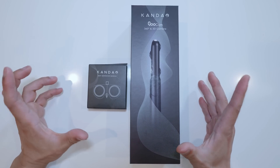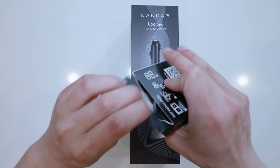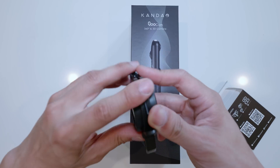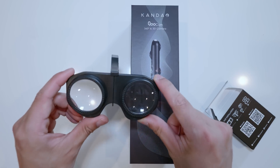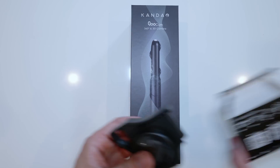So after the package, we have two things. One is the Kandao VR little goggles — basically mini VR glasses. You can snap this onto your phone. You need a VR headset, a VR goggle, to actually see 3D stereoscopic in VR180. So that's cool they include that with you.